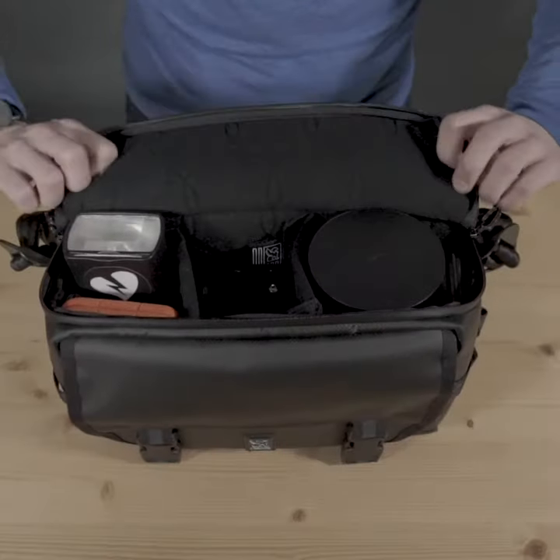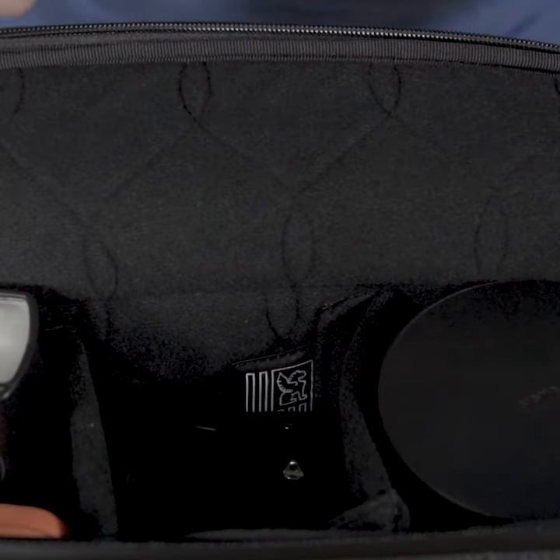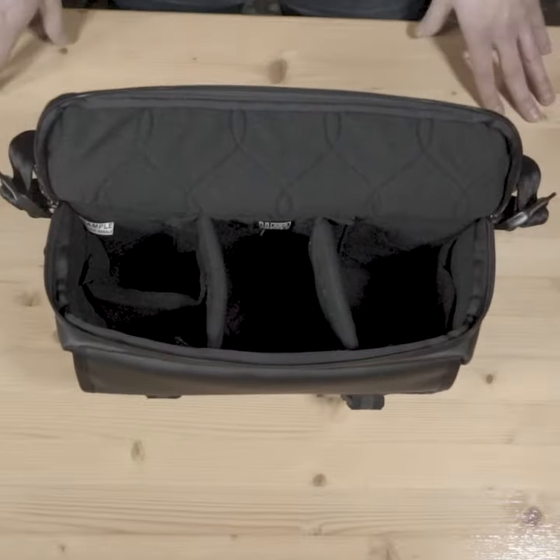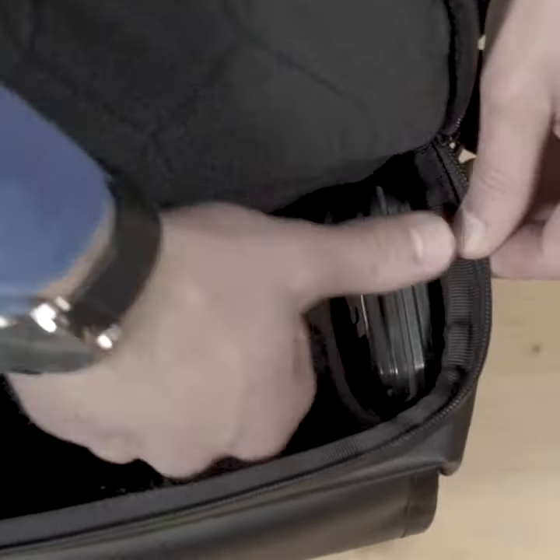The inside is padded and lined with a plush Trico material. Inserts make the inside fully adjustable so you can configure the bag to fit your equipment perfectly. At each side is a small elastic pocket to keep smaller items from getting lost.